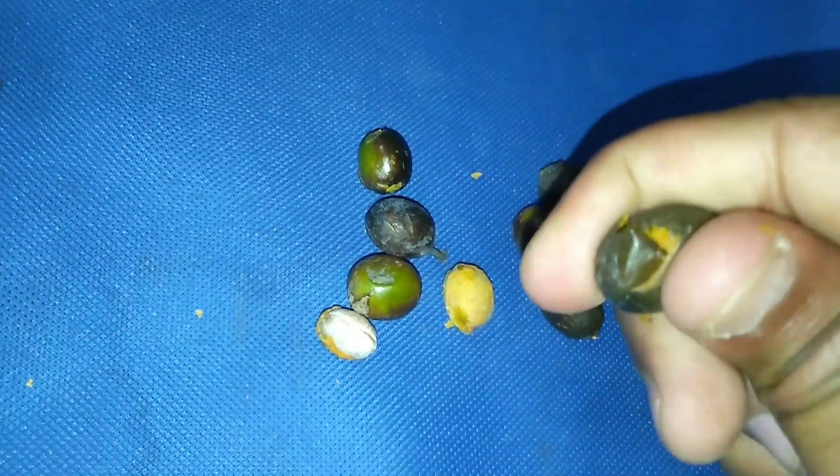Welcome to Plantopedia. These are the seeds of the Ashoka tree, and they are half wrapped. These seeds are fully wrapped in the starting of May in India, falling in the summer season.